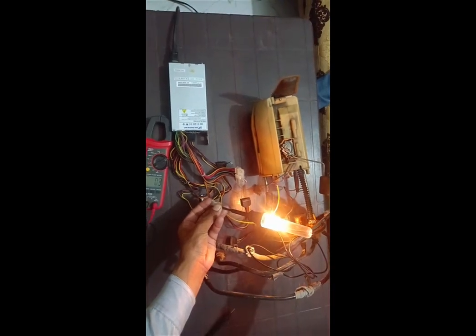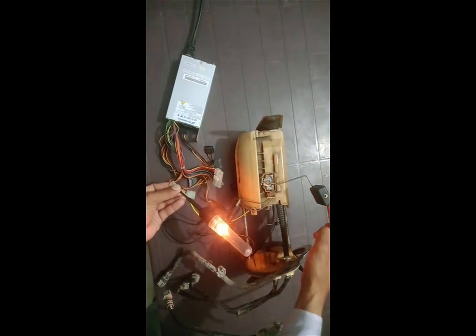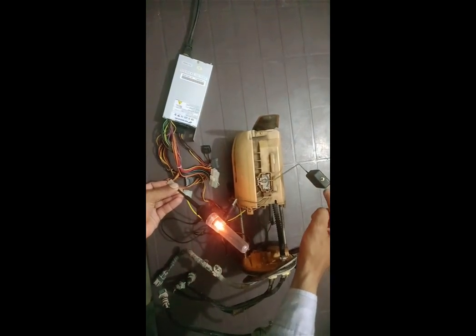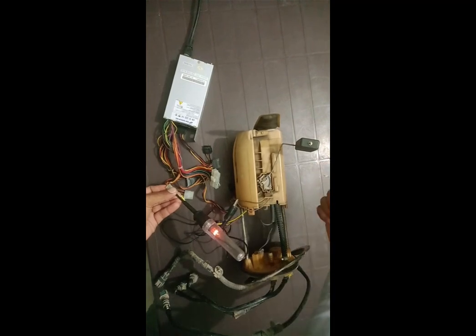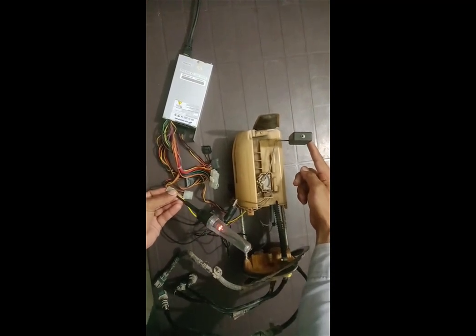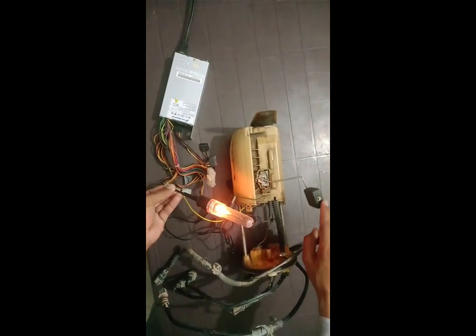As you can see, the test lamp is fully bright. Upon moving the float gradually from the up level to the bottom level, you will experience dimming in the test lamp brightness. Moving it back increases the brightness of the test lamp, which shows that your fuel gauge is working properly.